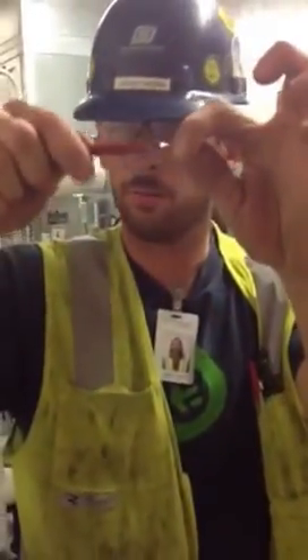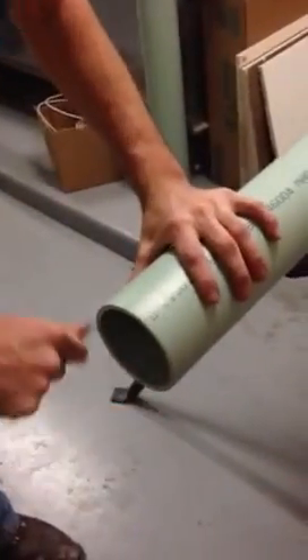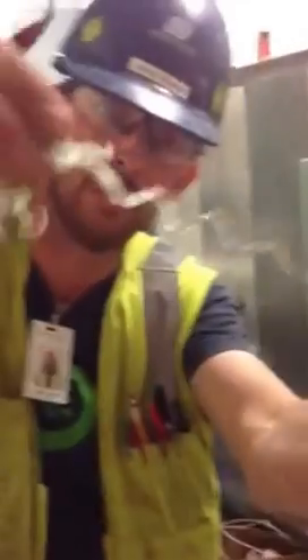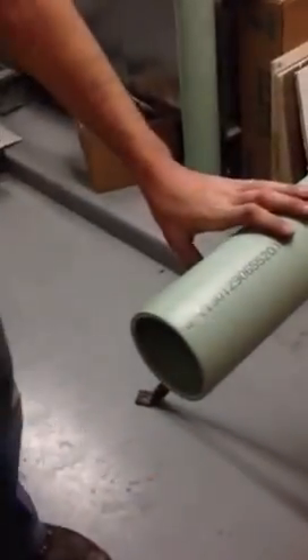It's deburred. Then you take a pencil reamer, or any reamer — this is a reaming one. Sharp little tooth on it. Ream, as you can see, the little shavings.